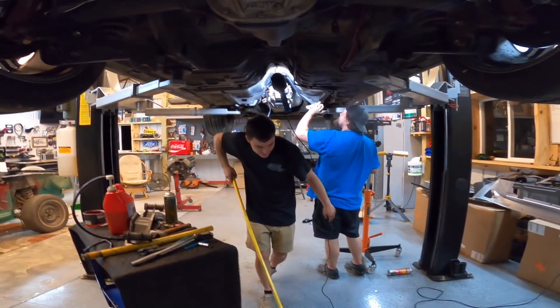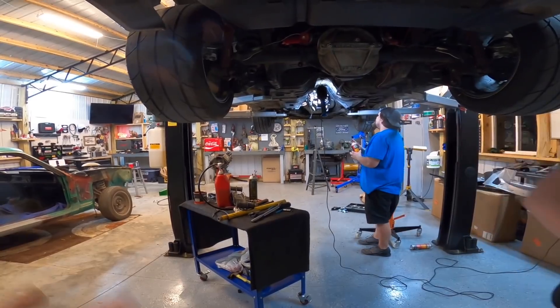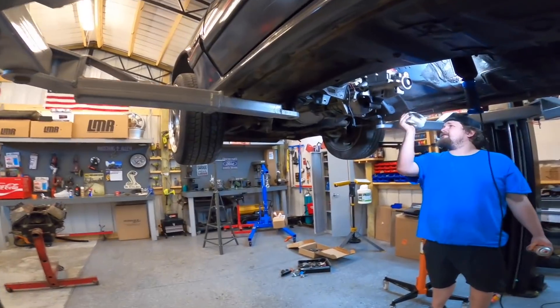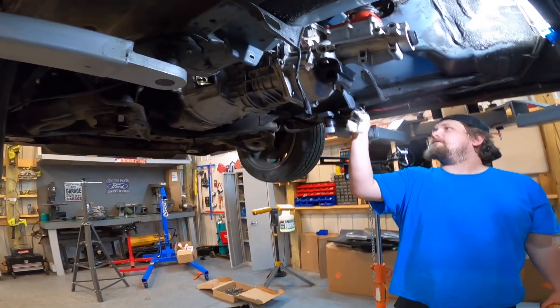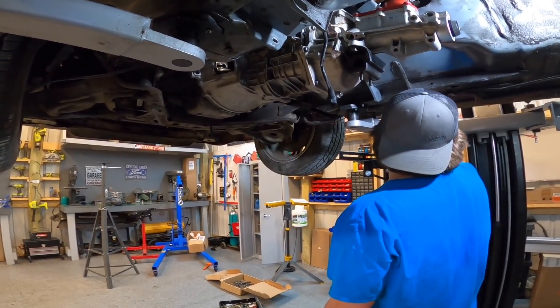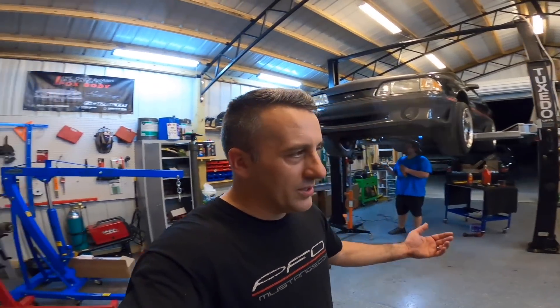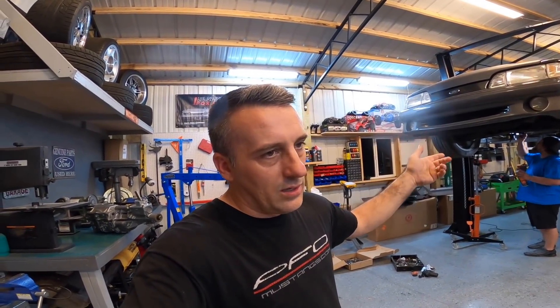Got the transmission in the car. It's really super simple. Transmission bolted right up, clutch went in good. It's obviously a lot heavier than a T5. We're about to put the cross-member in in just a second. We'll probably get the car running tonight. All we've got to do is finish filling the transmission up, cross-member, exhaust, and drive shaft. That's it. But the way we've been working, it's probably another two hours.